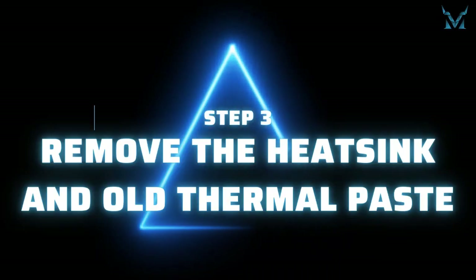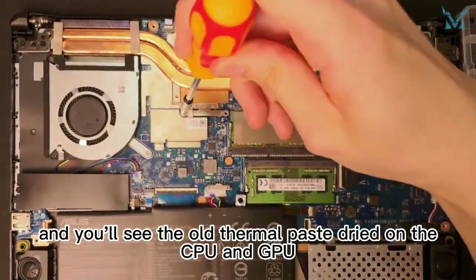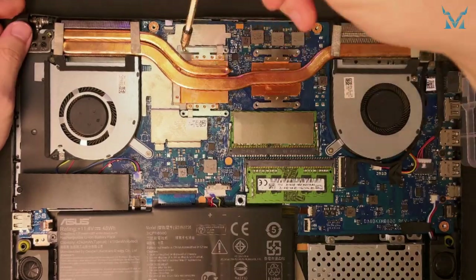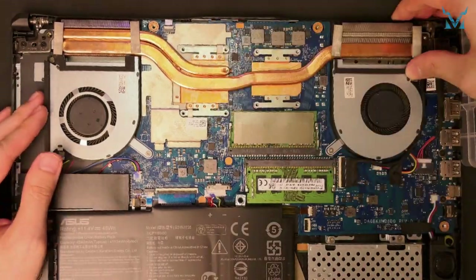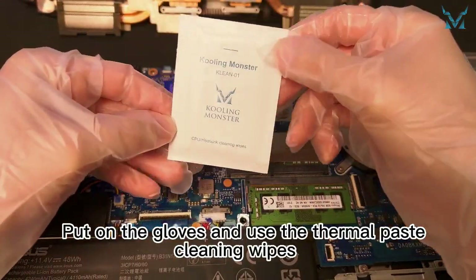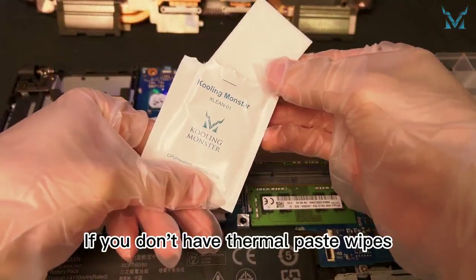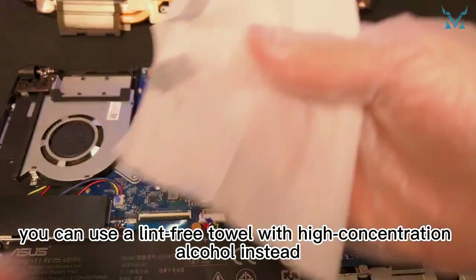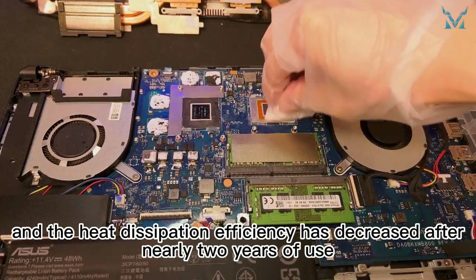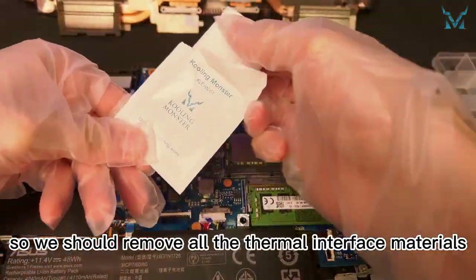Step 3: remove the heat sink and old thermal paste. After removing the 8 screws on the heat sink, take off the heat sink and you'll see the old thermal paste dried on the CPU and GPU. Put on the gloves and use the thermal paste cleaning wipes to remove the dried thermal paste from the heat sink and processor. If you don't have thermal paste wipes, you can use a lint-free towel with high concentration alcohol instead. The thermal paste on the laptop has dried up and heat dissipation efficiency has decreased after nearly 2 years of use, so remove all the thermal interface materials.